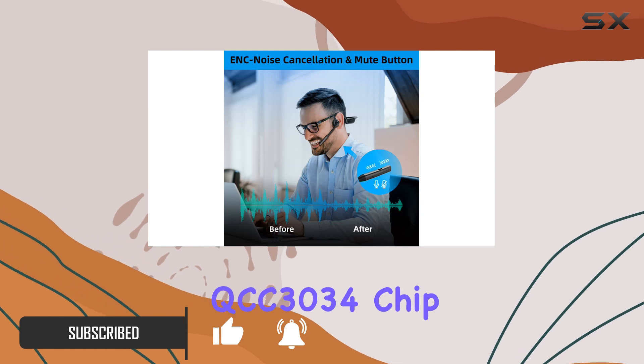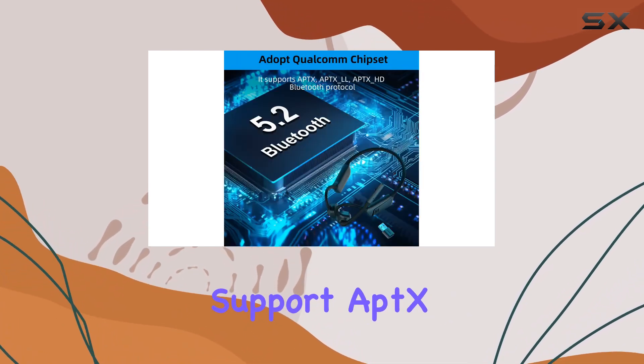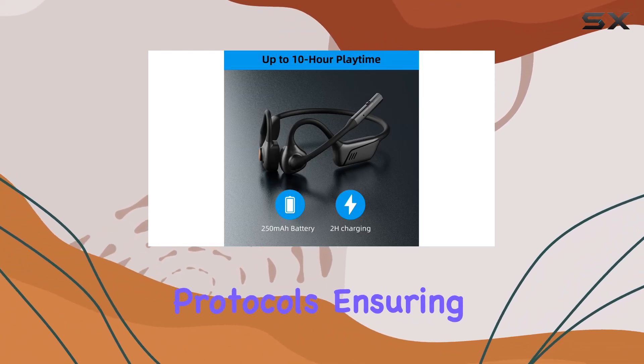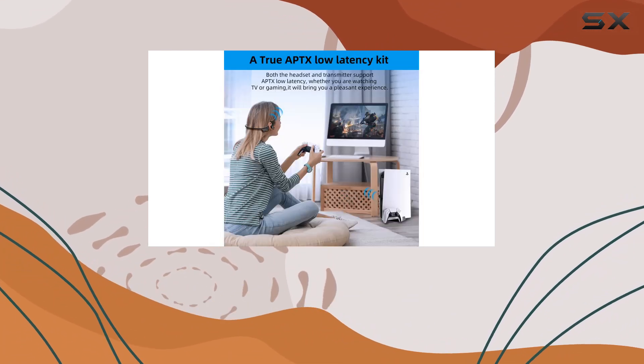Powered by Qualcomm's QCC3034 chip, these headphones support aptX, aptXLL, and aptXHD encoding protocols, ensuring a high-quality audio experience with minimal latency.